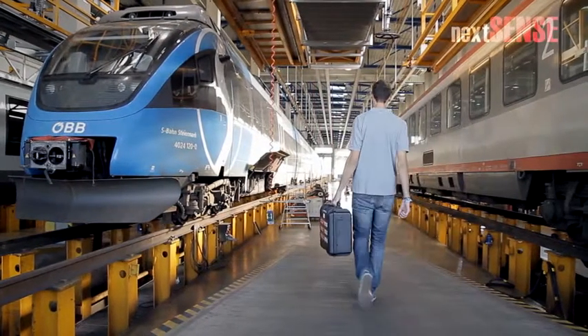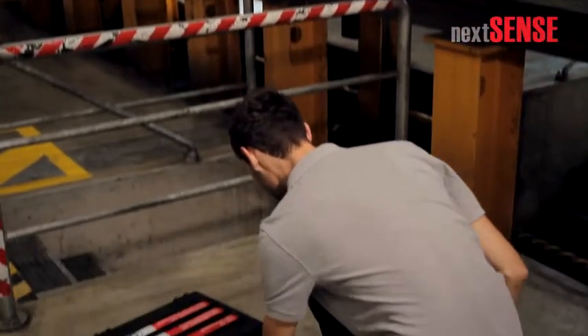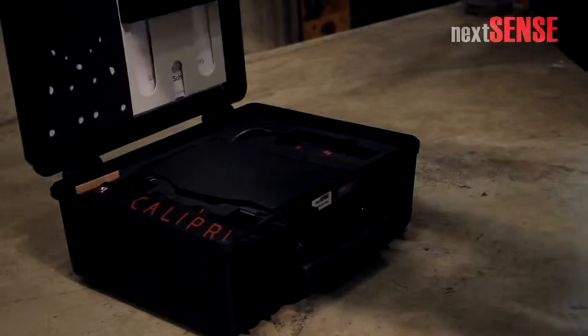The wheel profile measurement is the core part of the inspection of wheel sets. In this video we will show you how to operate the Calibri wheel profile modules.